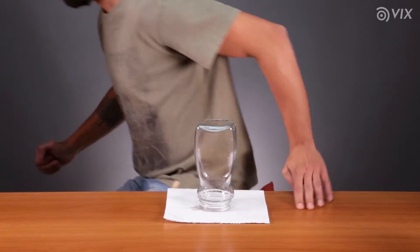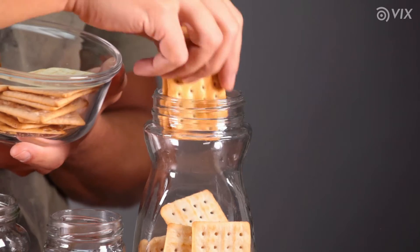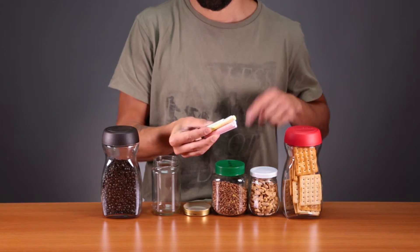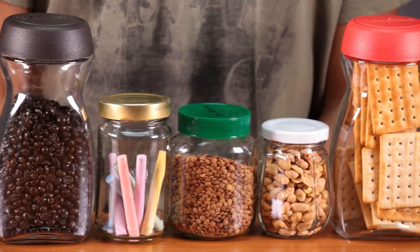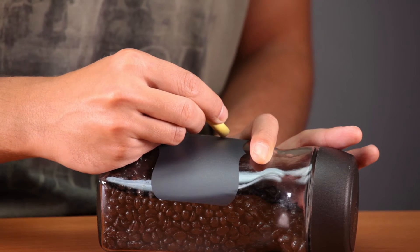Let them dry and fill them up with different stuff, such as coffee, cookies, lentils — whatever you want. You can also use them for storing all sorts of different things. The important thing is to keep in mind that organization saves a ton of space. And if you want to decorate them, you can make custom labels.